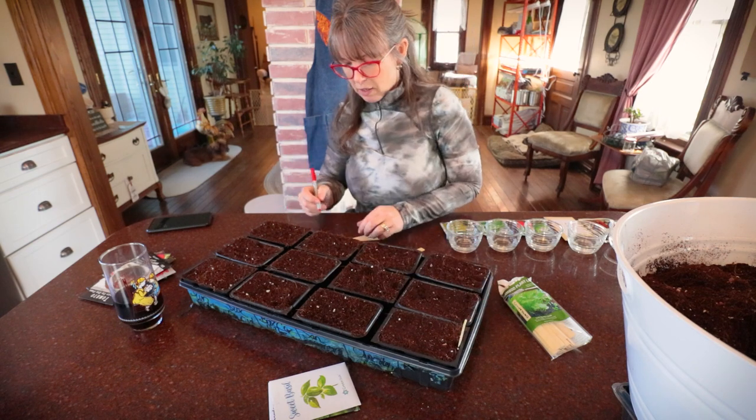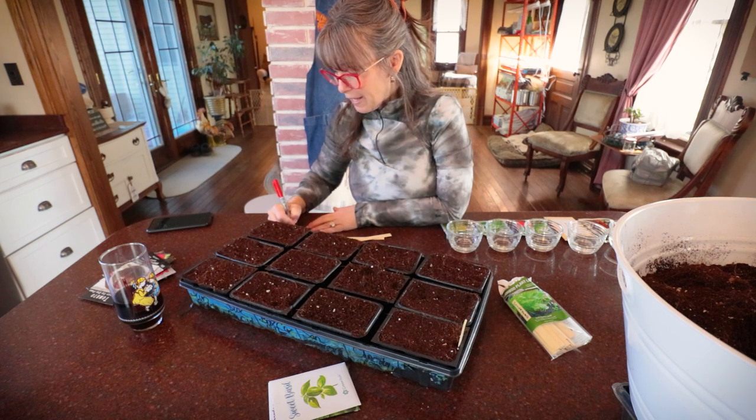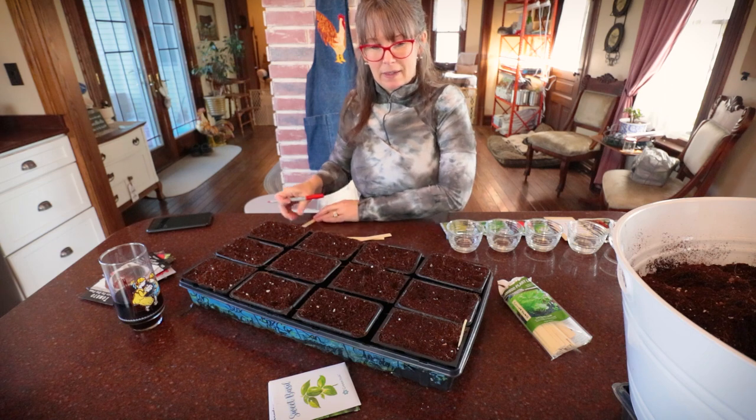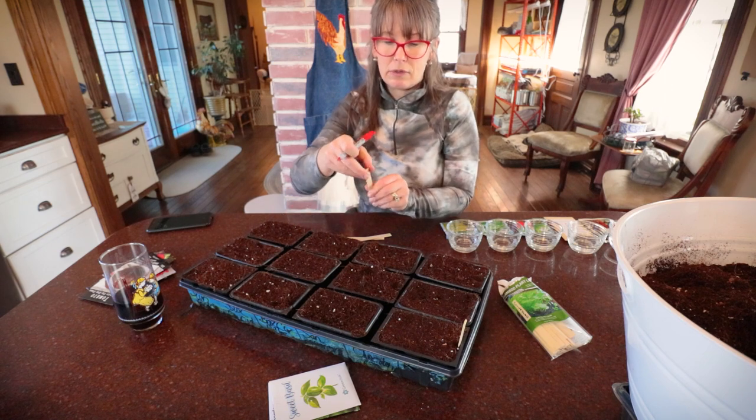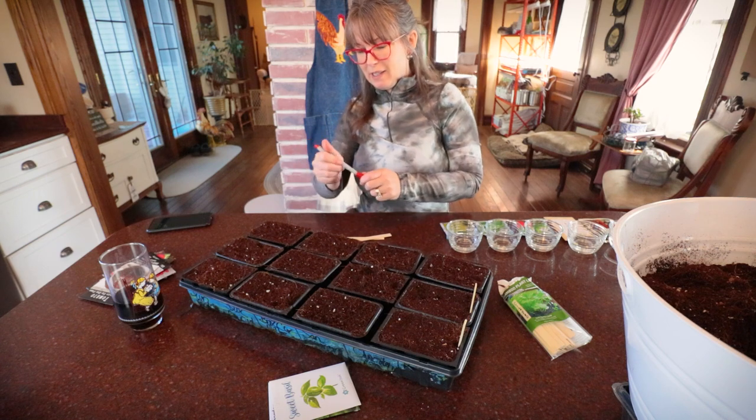I don't really care about basil variety here - my only intent is to grow lots of yummy basil. Now let's get into the tomatoes.